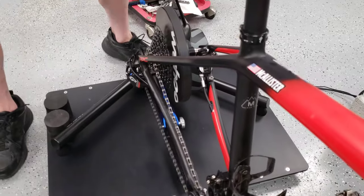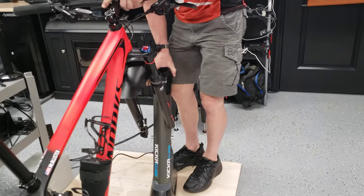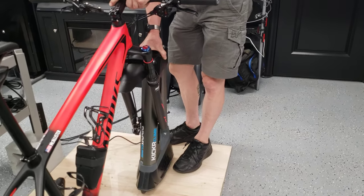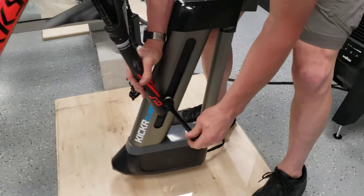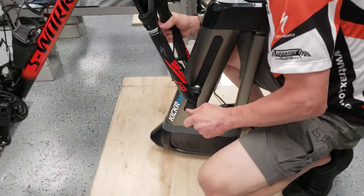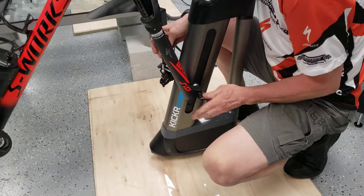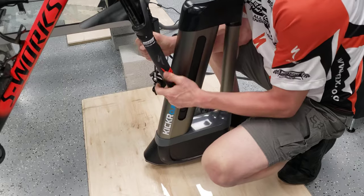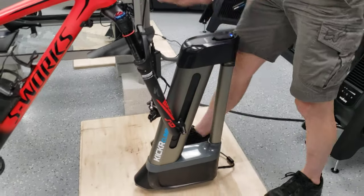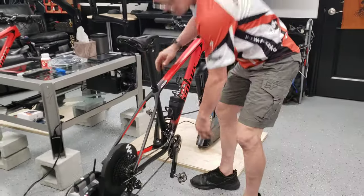Release the cassette and set it in place. Now the same thing applies with the Kickr Climb if you're using one. They have a whole mess of spacers in there — these are a little better marked and figuring them out is pretty much a no-brainer. The Kickr Climb spacers will accommodate basically every bike — road, mountain, and everything in between.